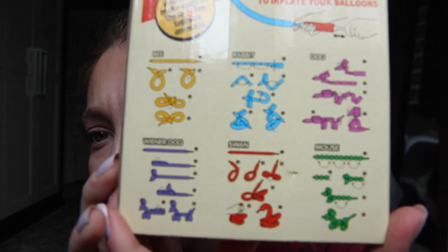This is what they look like. Oh my gosh. Okay, we're going to start with the mouse. Squeak, squeak. Let's do purple mouse. So, I'm going to do that.